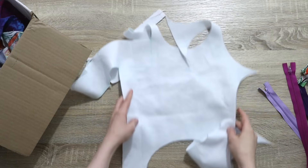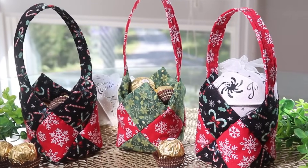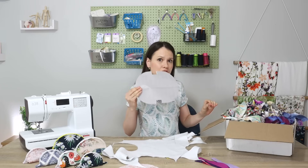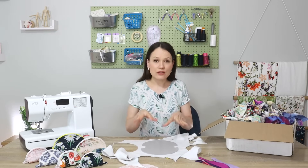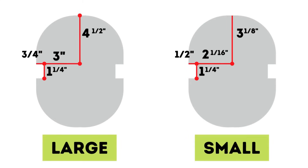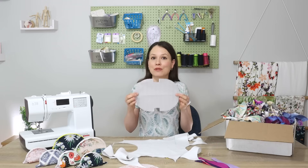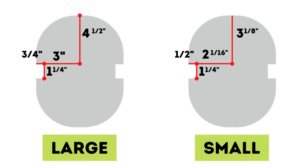You will also need some type of interfacing to make it a little bit sturdier. In my case I'm going to be using this fusible fleece that I had left over from a basket project I did this past Christmas. The first step is to sort out the fabric scraps and find large enough pieces to cut out the template for my taco pouch. You can see the measurements for this template on screen, and if you are a member of this channel, the template for the large and small taco pouch is available as part of your membership.